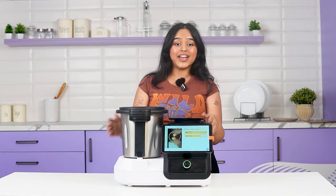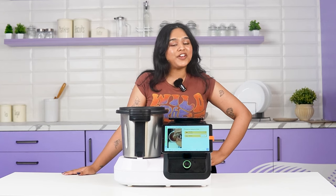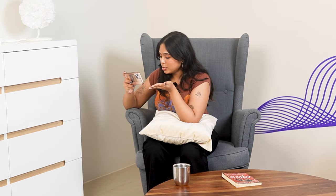I have all the time in the world while the appliance makes my gajar ka halwa, so I can do whatever I want — I can relax, I can text my friends, I can read a book, I can watch my favourite shows.